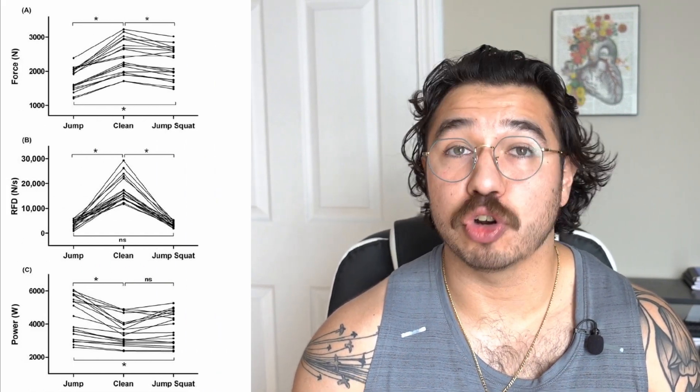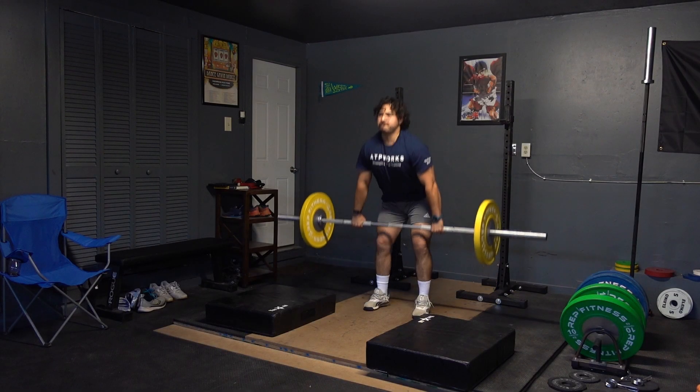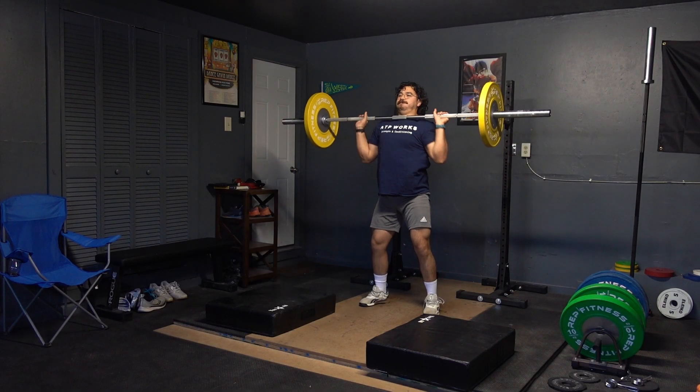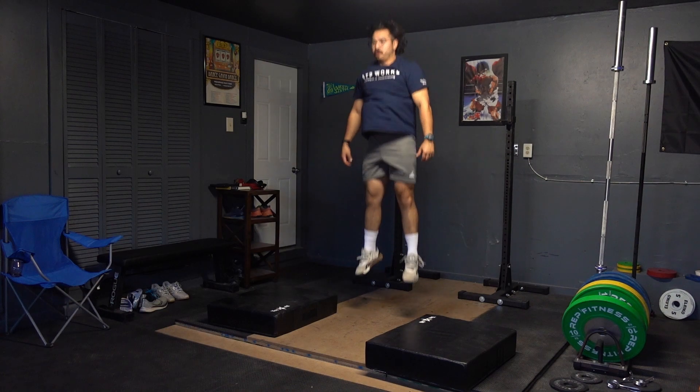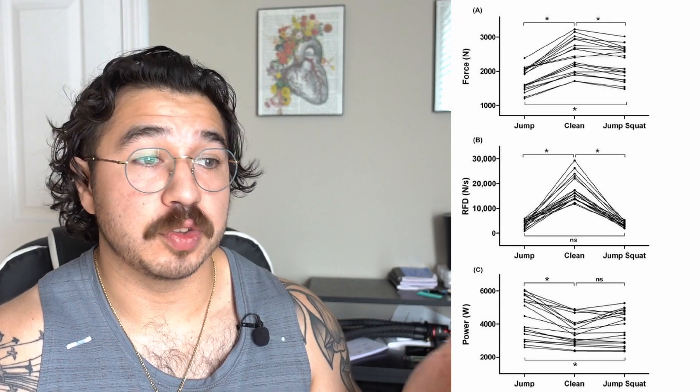The data points to the fact that jumps — specifically vertical jumps, just a countermovement jump — can generate more power than a power clean. In this study, three movements were used: a power clean, a countermovement jump, and a loaded jump. The loaded jump was done with a barbell on your back loaded with the same weight as the power clean. As you can see, the vertical jump produced the highest degree of power out of all three movements.